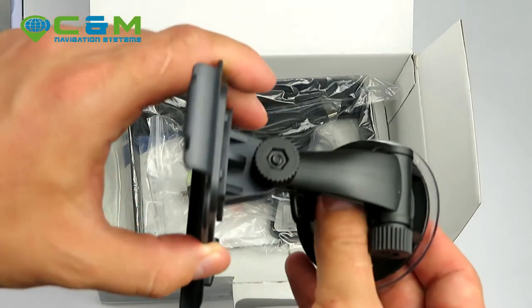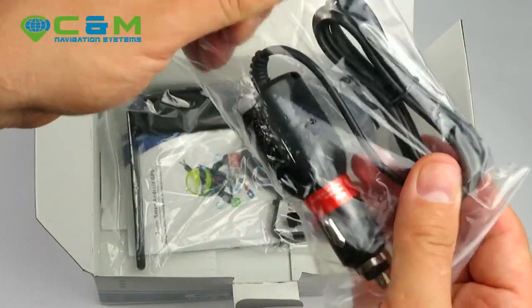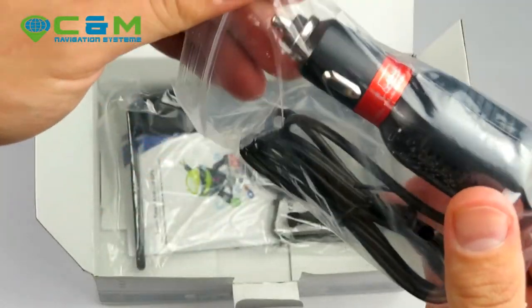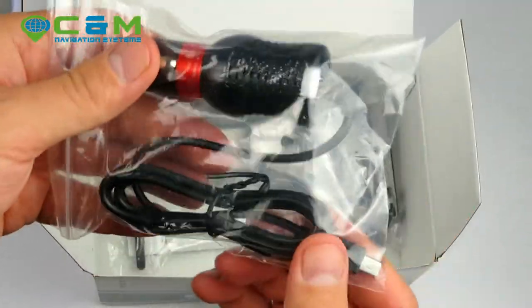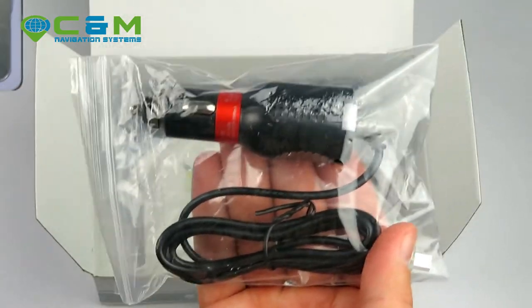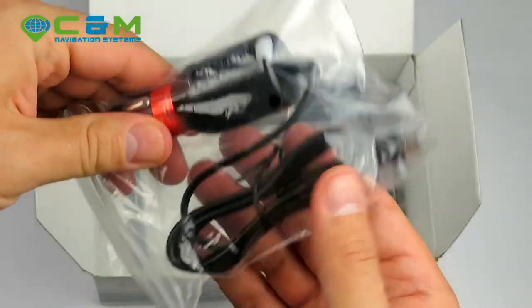You also get our standard 12/24 volt car charger. This is the only charger you should use to power up your device while driving. The manufacturer suggests keeping it plugged in at all times using this charger in your cigarette lighter socket.